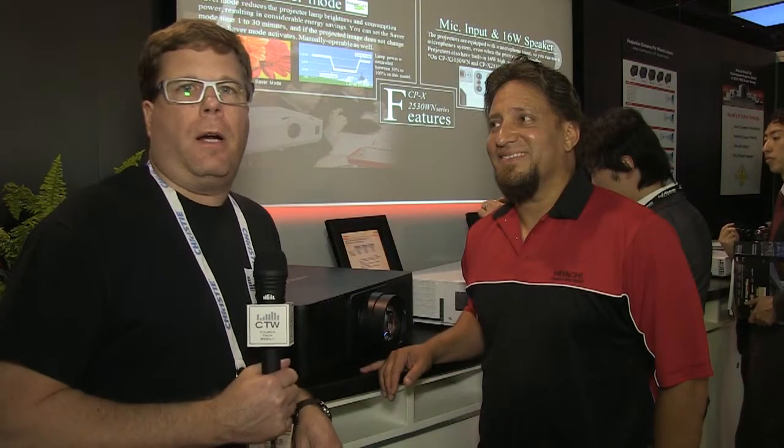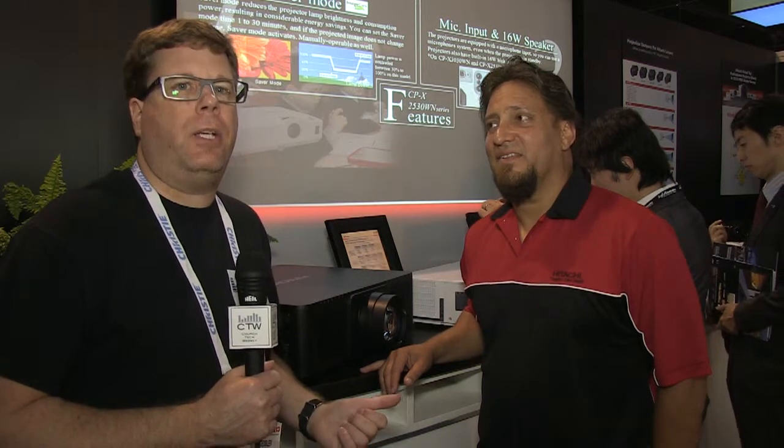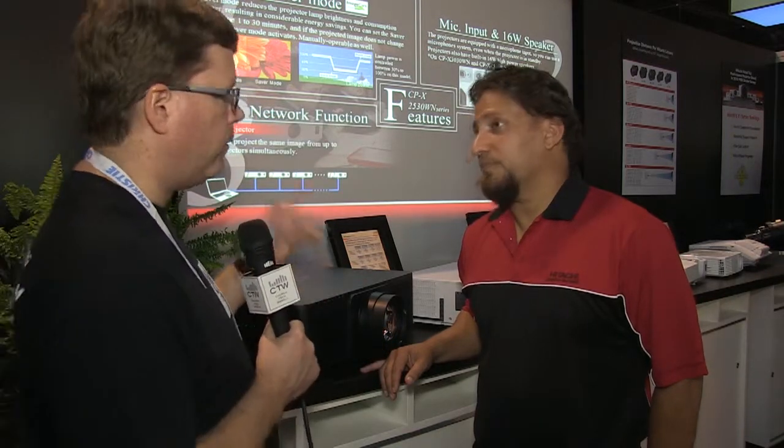Continuing our Infocom 2013 coverage, we've come over to the Hitachi booth. Hitachi is releasing a new and unique product for them — a new single-chip DLP projector. I'm here with Edgar, who is going to tell us a little bit about the new Hitachi 9000 Series.